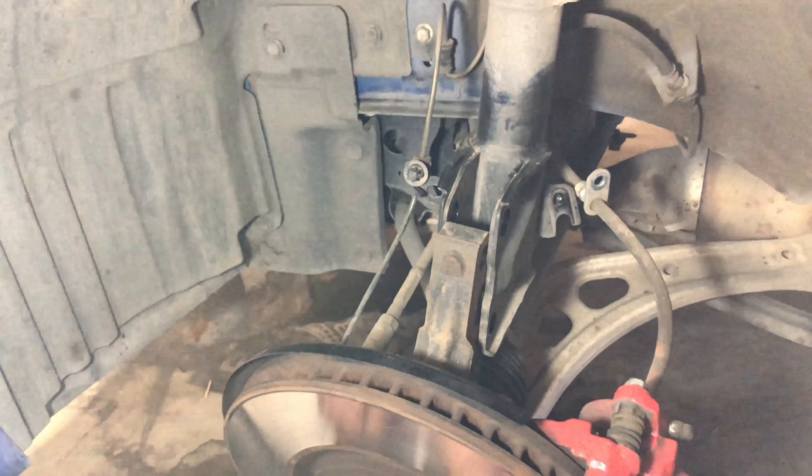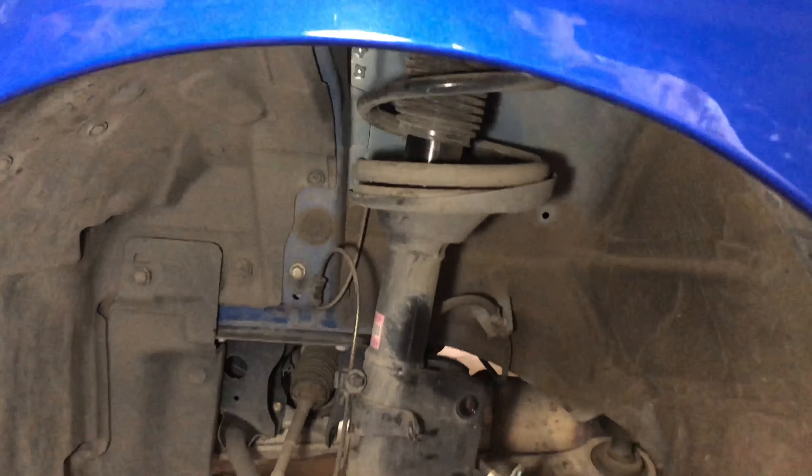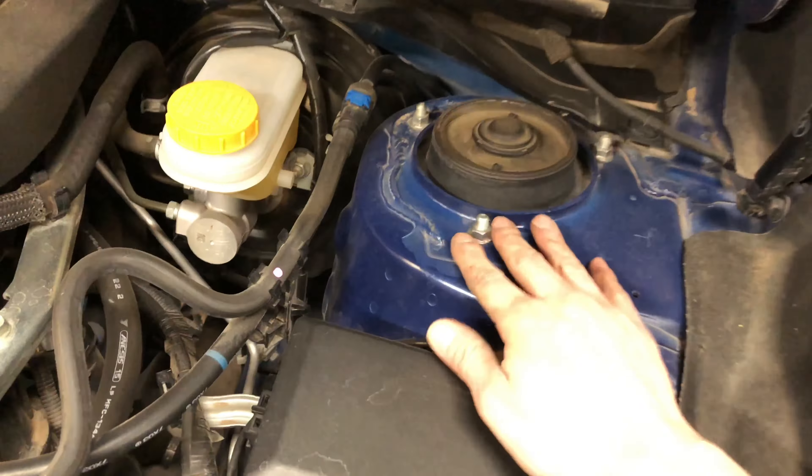Now we're gonna lower the brake caliper — and it's out. Now we just need to unscrew it from the top, so we're gonna pop the hood real quick. Now we're gonna unbolt these on the top and it should just fall out.